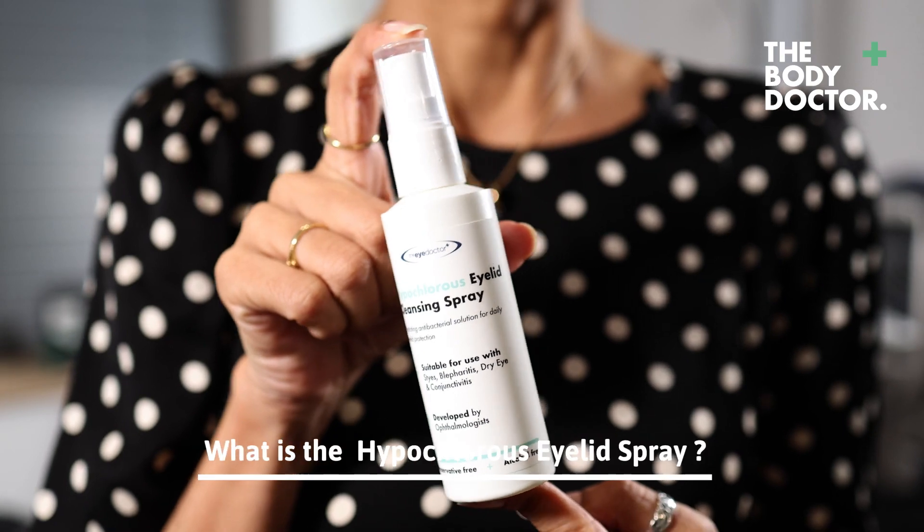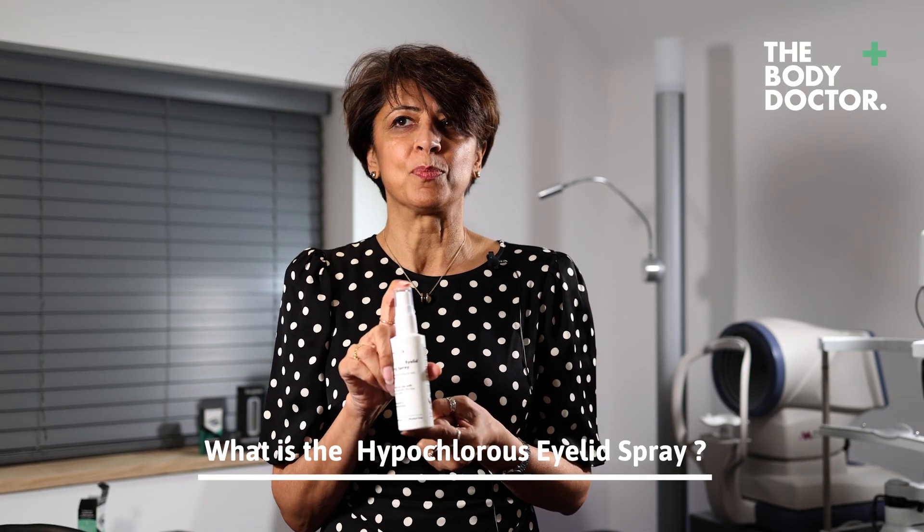Hypochlorous spray. If you're looking for something that's very compliant, this is very easy to use. What is hypochlorous? It's actually a very weak acid that is produced by our body in the white blood cells. It's our first line of oxidative response and our first line of defense.